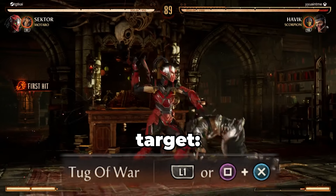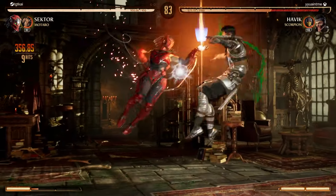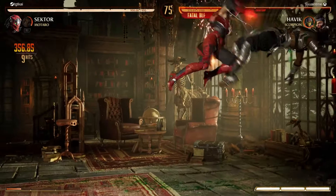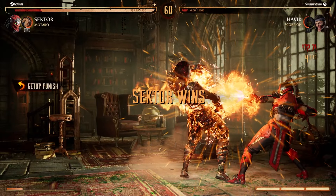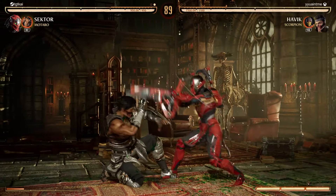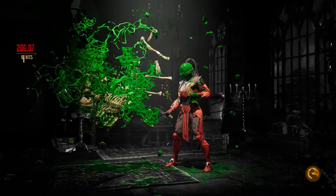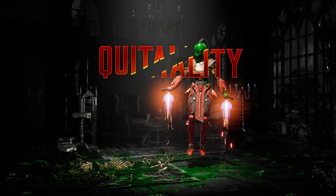Okay, sounds good to me. It's a good start. Oh, we got him again — got him in the blender. I don't know what we're dealing with here. I know Havoc is currently busted — apparently he is actually OP. But if people don't know what they're doing with him, that's fine. A rage quit is not quite a brutality, but it's fun to look at.